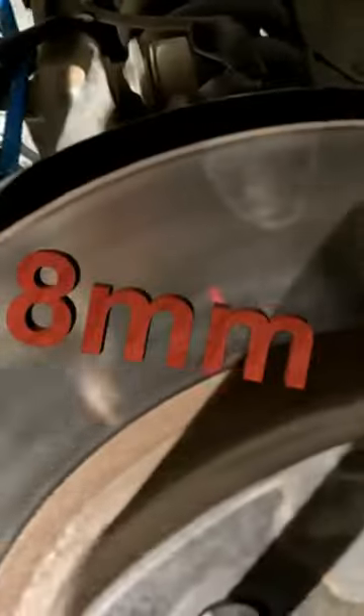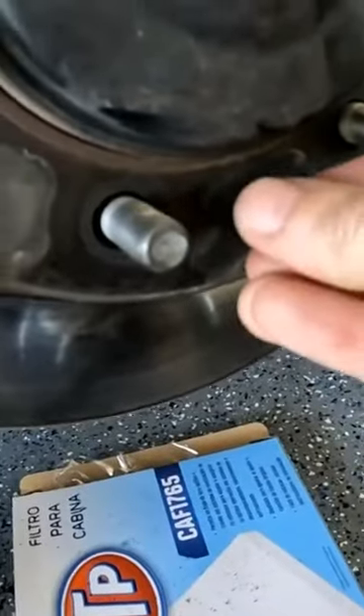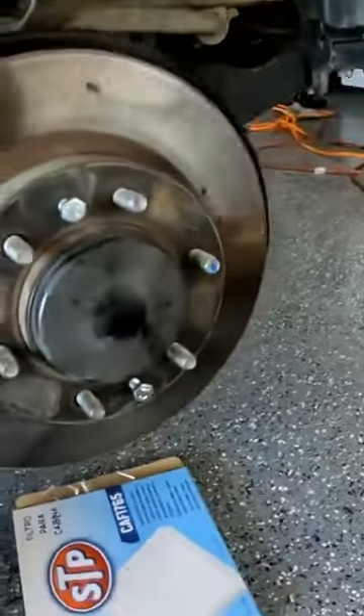There are two threaded holes — one is right here. It takes an 8mm bolt. I'll put one in right there and right there. I'll put these in by hand to get these started, as far as they'll go. Now it's time.